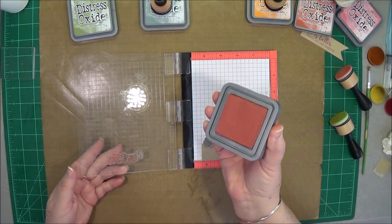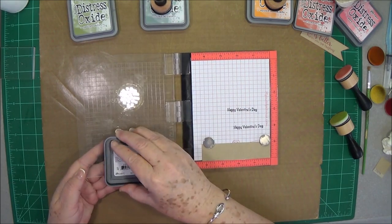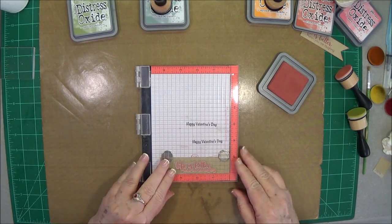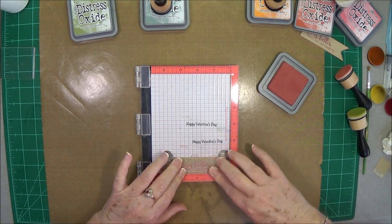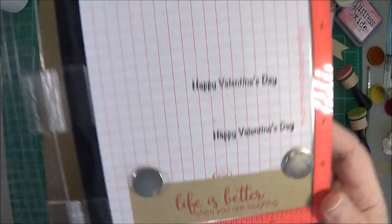Now when you're using these inks on a stamp, don't twist — just go straight up and down because these ink pads are very soft. This is an oxide ink so if you twist, you're going to get more ink than you want in splotches. Oh, that stamped really good — look at that! I love that.